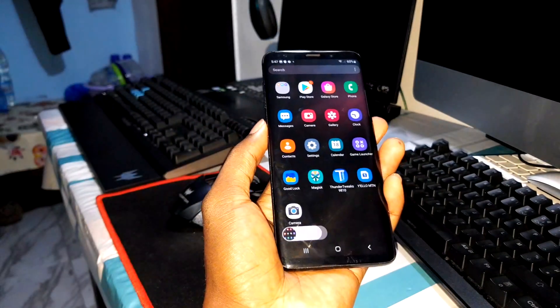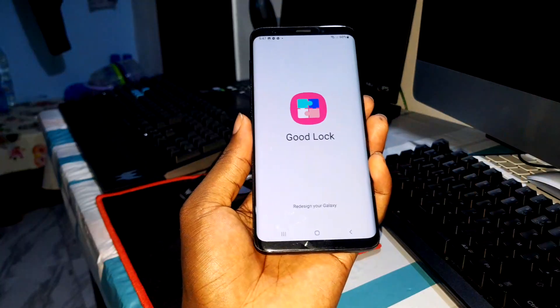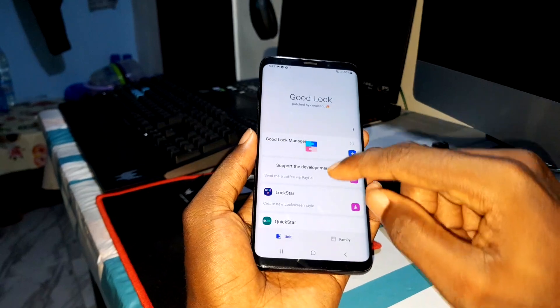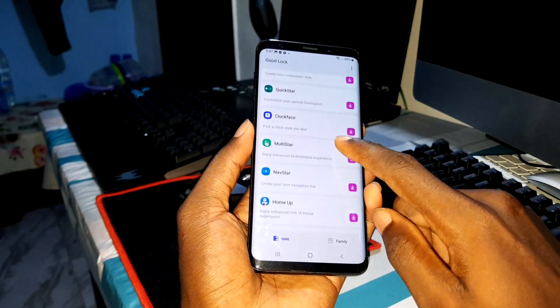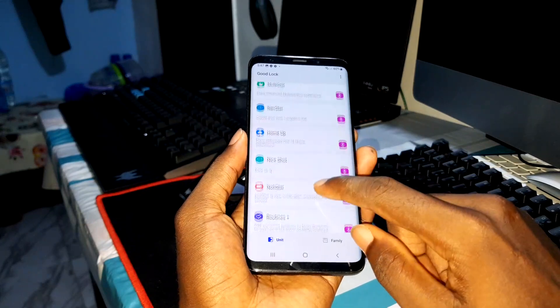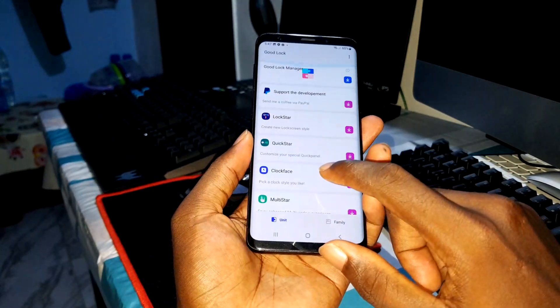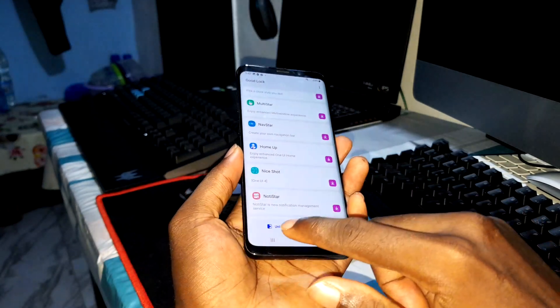Good Lock is also here for you if you like it. Enjoy your Good Lock too — can you see this? This is cool. I think this is the last version — this is the last version.